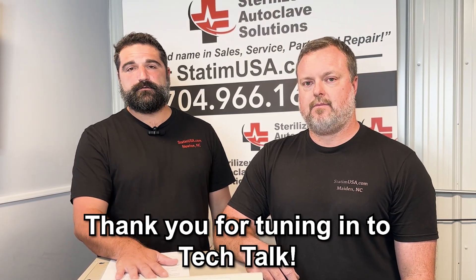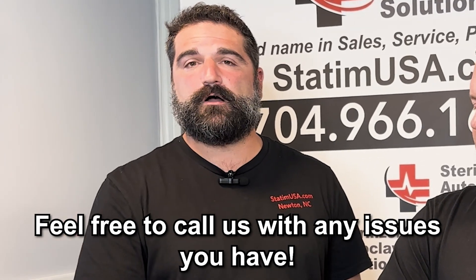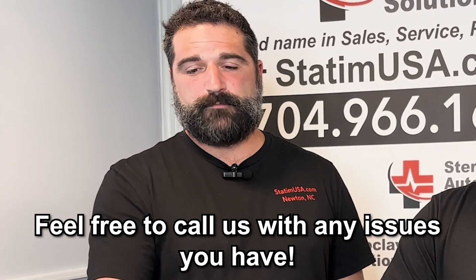Thank you for tuning in to today's episode of Tech Talk with Sonny. We appreciate you all at home, and please feel free to give us a call anytime you have an issue with your Midmark M11 old style.